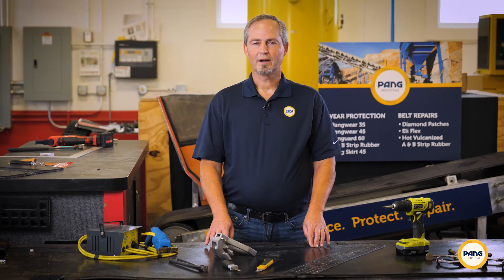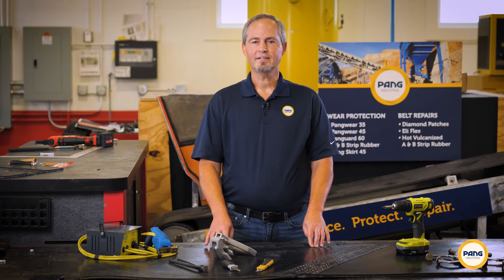Hello again, it's Brian from Pang Industrial Products. Whether you're repairing a conveyor belt, replacing worn pulley lagging, or just about any time you need to strip away sections of rubber, you'll start the process by skiving. Skiving means that you're reducing the thickness of the material by stripping it away in layers.